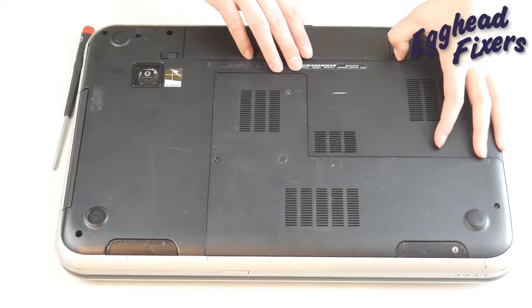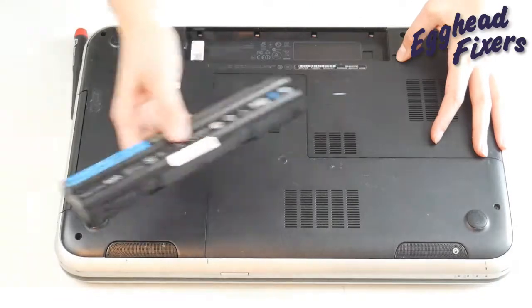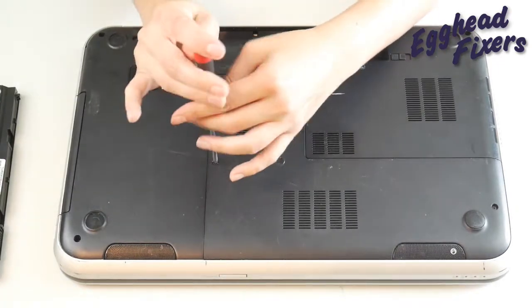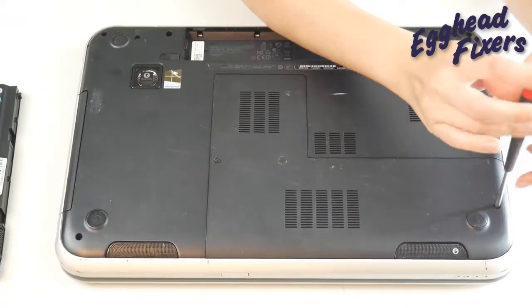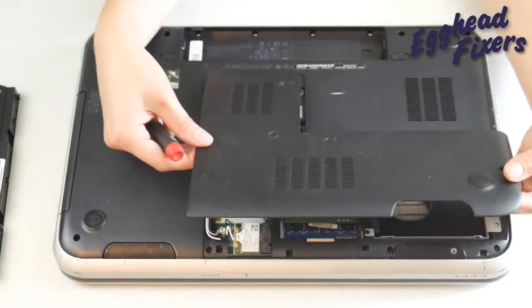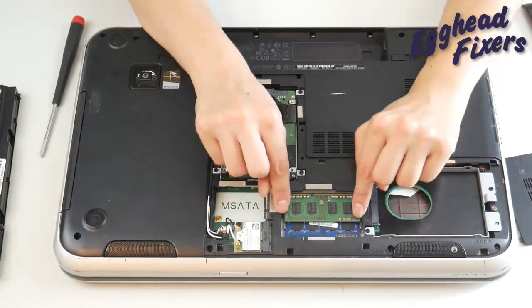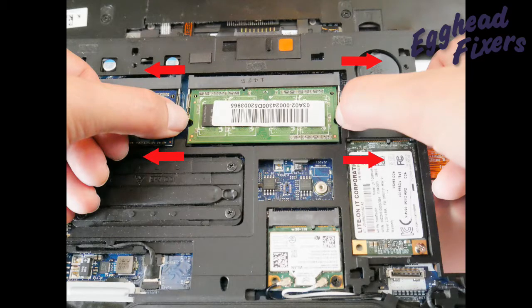First, you're going to unplug your computer and remove your battery. Next, you're going to look for an easy access panel to get to your RAM stick. If you can't find this easy access panel — perhaps you don't have one or it's hard to find on yours — go ahead and look up a disassembly video on your make and model of your computer or visit your manufacturer's website. Remove this easy access panel and we're going to take out one stick of RAM, just like so, by putting both fingers — one on each arm — and pulling out, like seen in this shot right here.